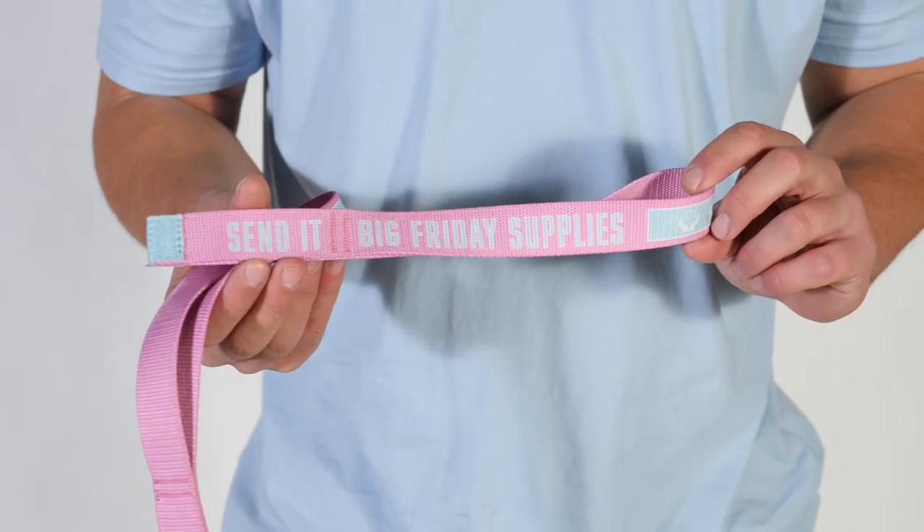Hey guys, it's Sunny Webster here. I'm the founder of Big Friday Supplies and I want to start off by thanking you very much for purchasing the Big Friday Supplies Send It Straps. In this short video I'm going to show you how to use these straps correctly so that they last the best, and explain what exercises you should be using straps for in your training.